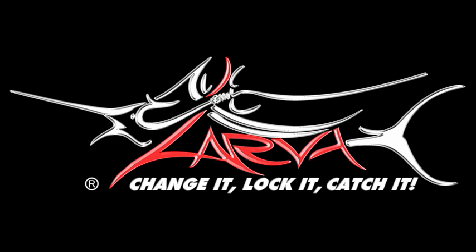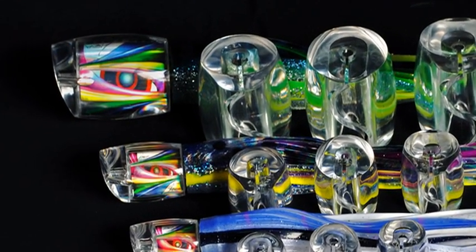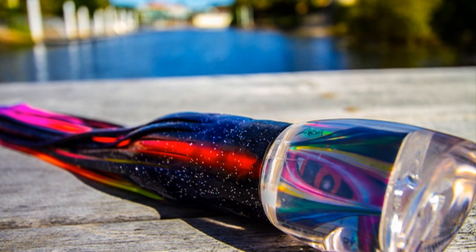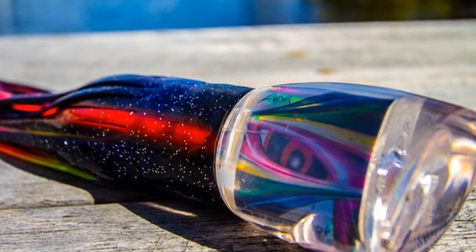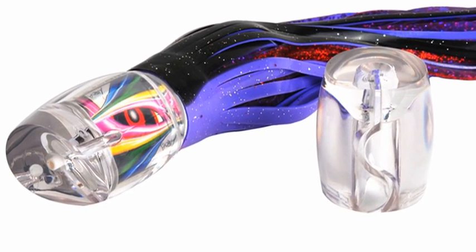Hi there, my name is Daniel Berg from Lava Lures Australia, one of the co-founders of Lava Lures Australia. In this video you'll see how easy it is to change lava lure heads whilst out at sea, in this case whilst holding onto a blue marlin. The versatility of the world's first patented system are easy to see and in the real life application will give you the advantage over varying sea conditions.